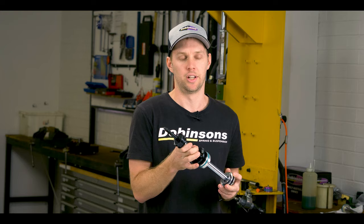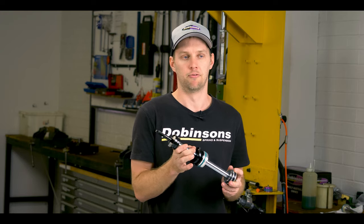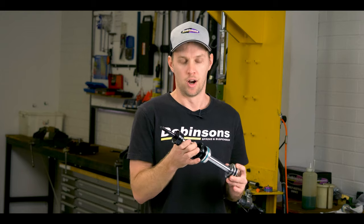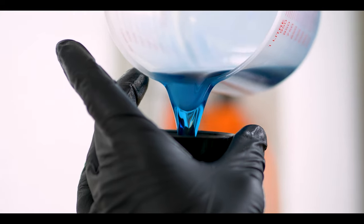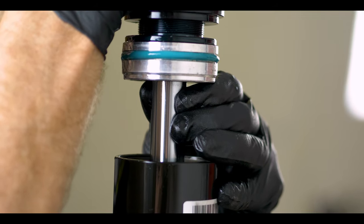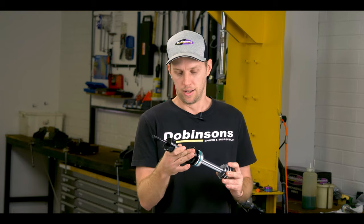The surface finish polish is pretty critical to make sure that it is a very specific roughness to ensure that we get the right sealing, but we also get the light lubrication with the oil through the seal, so that's a critical factor as well.